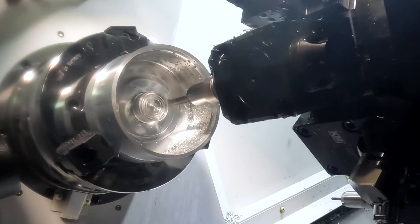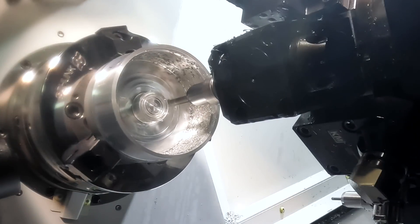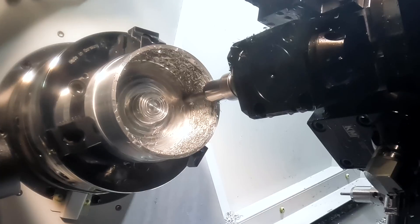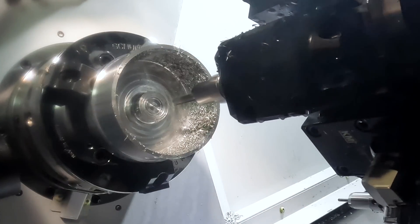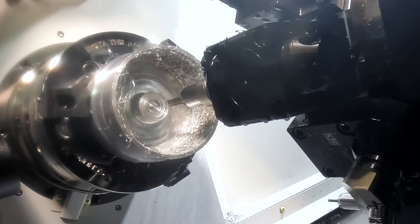I'm going to use this same tool to finish this floor here. I'm going to leave material here and we're going to finish that with a boring bar. I am going to however finish the OD on the hub right here and go ahead and rough the center and the top of this face.